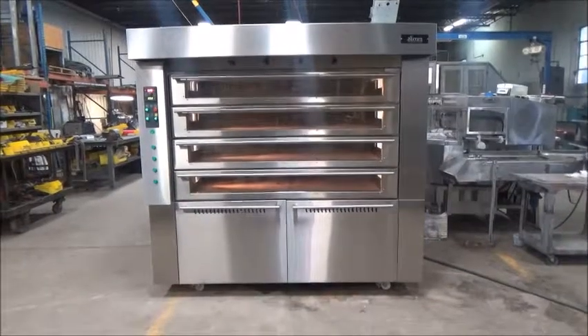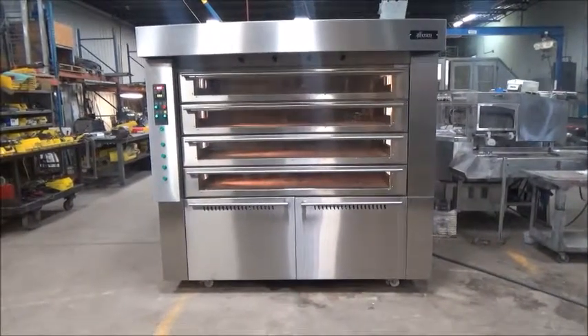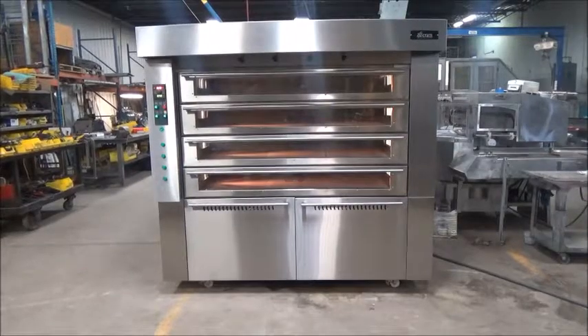This is a BCom Mini Steam Tube Oven, stock number 19165.